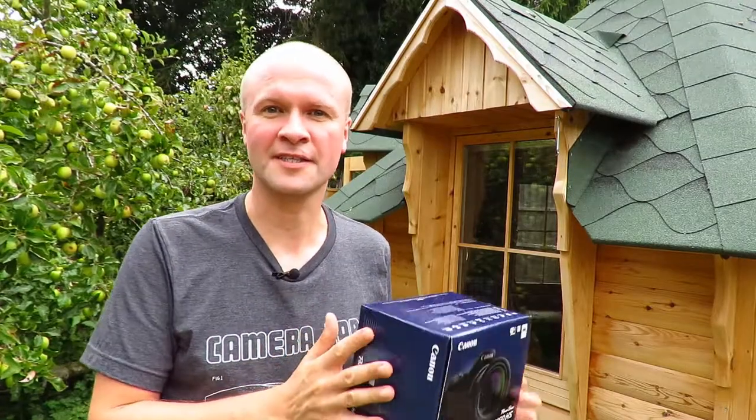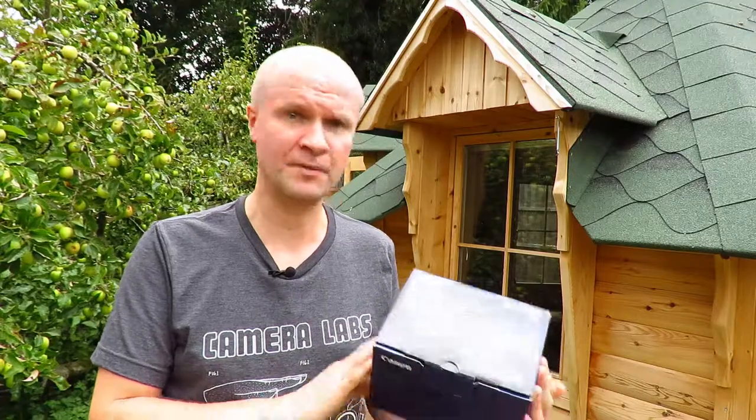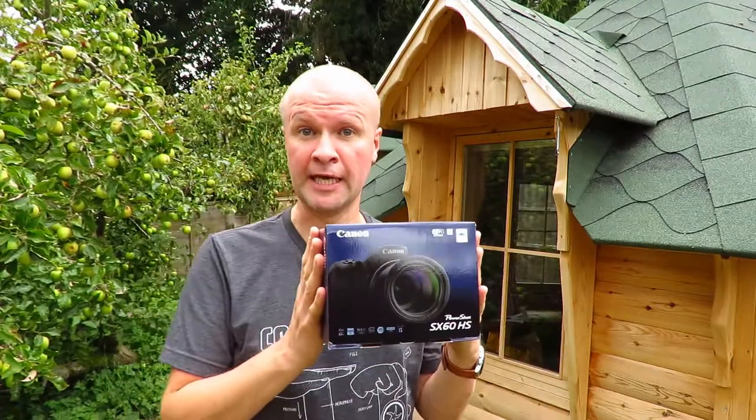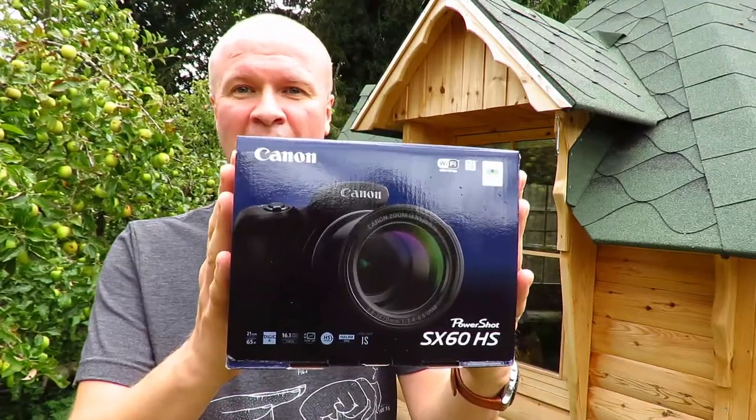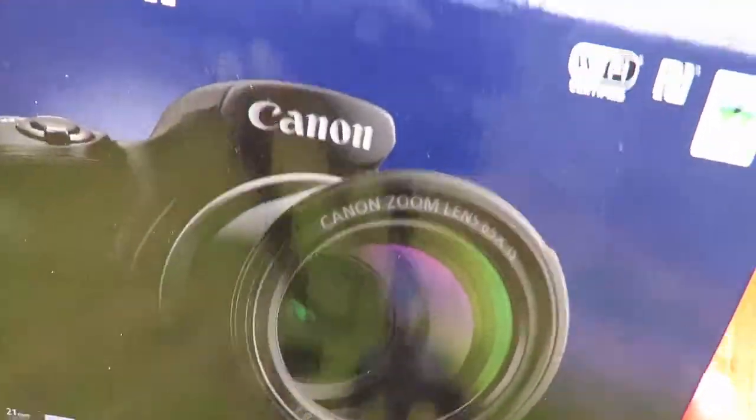Hello, I'm Neil, welcome back to the Happy Hut where it's raining so I'd better be quick. Today I'm going to be unboxing this baby, the Canon PowerShot SX60 HS.